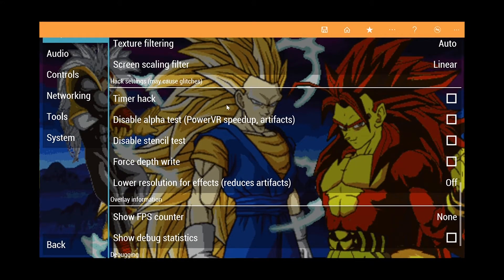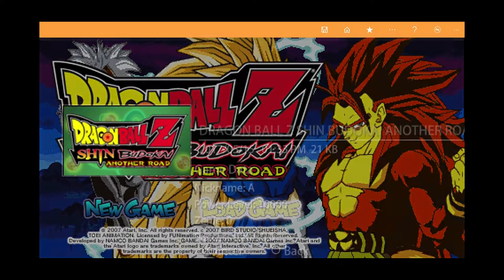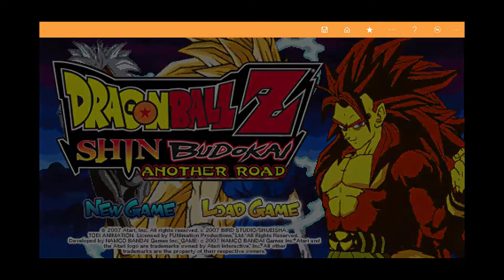But as of now, I think it looks great. The game looks great. Let me just show y'all what I'm trying to say. I haven't finished the game yet, so we'll just see a little bit of it.